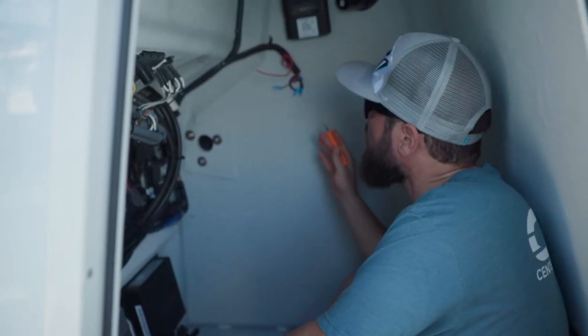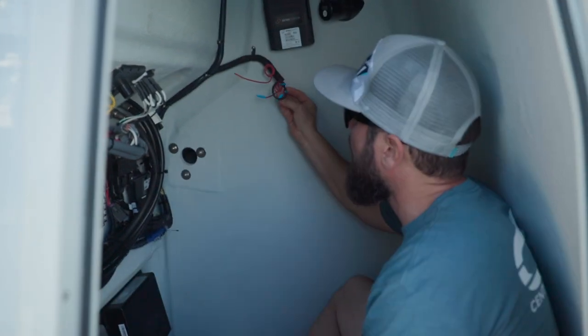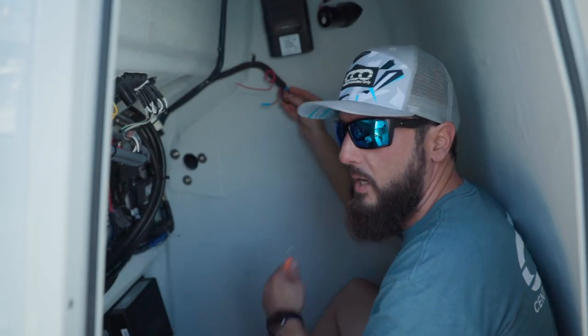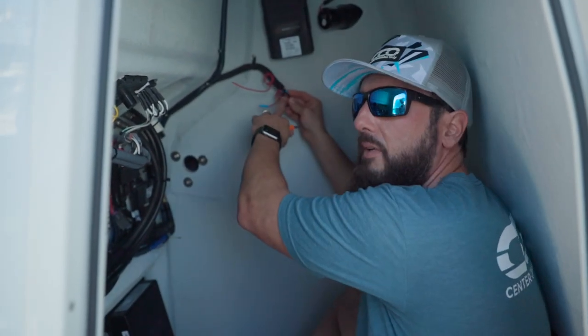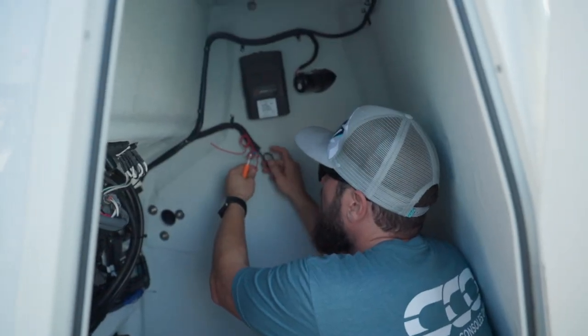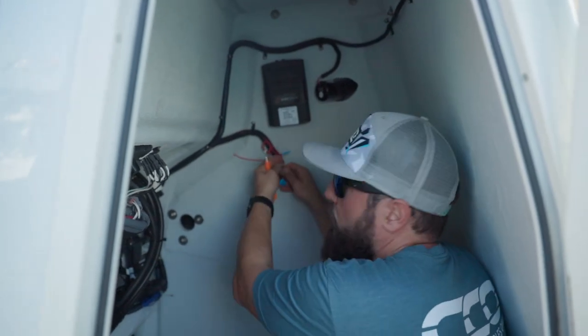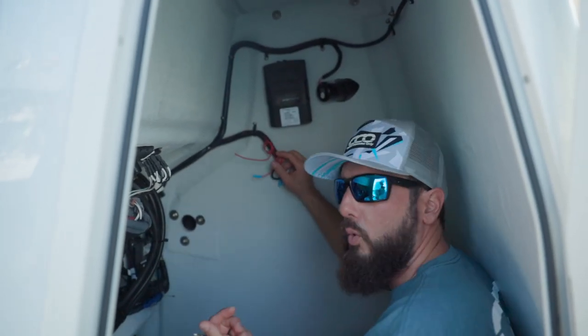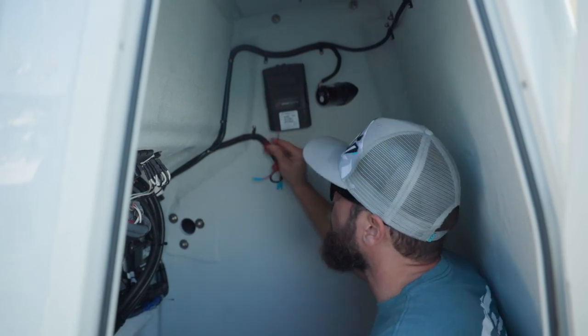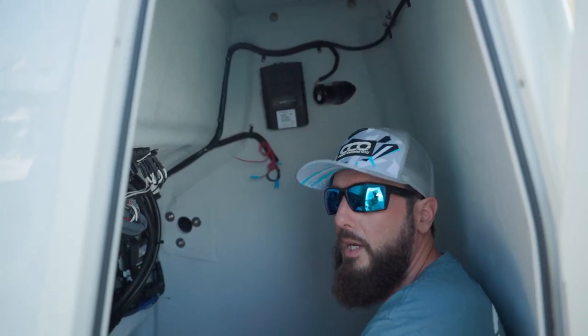I've pre-wired most of the hardwired stuff here in the console. The battery cable that comes with the Siren Marine system is a 5-amp fused connection, so there's plenty of overcurrent protection. I've got the second battery connection, the key switch which will keep track of our engine hours, and the bilge pump connection. We're going to go ahead and open up this lid and get those connections made.